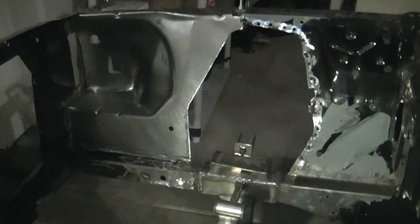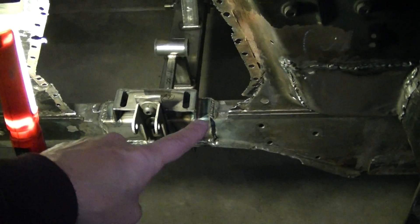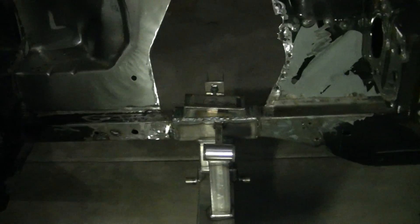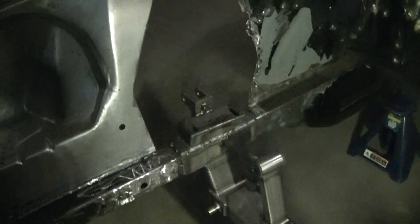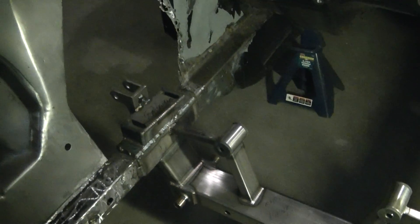I got the spring perch welded in there. I do need to touch up some of the welds on the sides, but other than that I think this is a done deal. The Rod and Custom stuff is pretty well made I got to say, so I'm gonna call this complete for now.